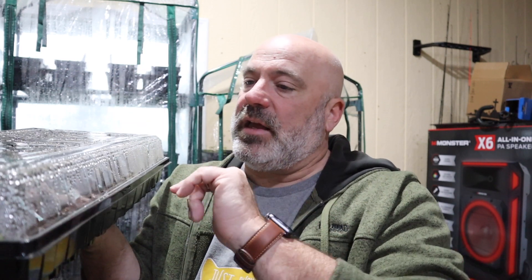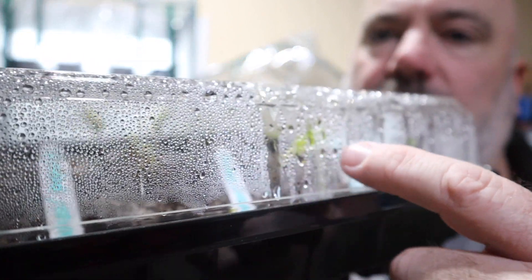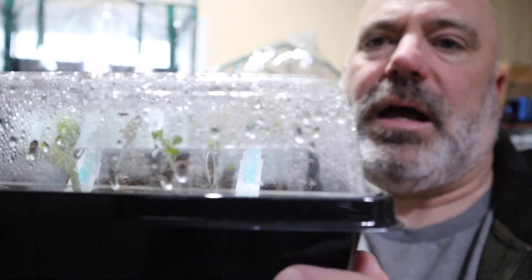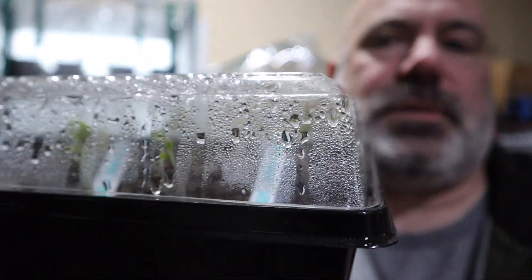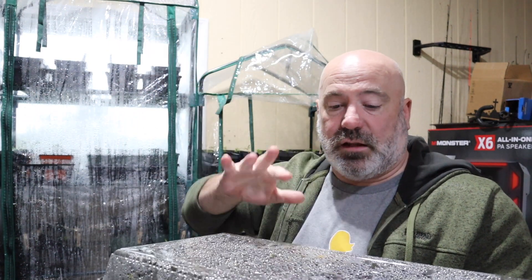For two weeks, there is plenty of moisture and condensation in the tray. I don't need to open it or water it until I see things beginning to grow. After about two weeks they start to sprout — you can prop the lid open just a little bit. I don't take the lids off until the seeds are touching the top. I've got a few things in here going pretty well but some pods haven't quite sprouted yet. This one's not ready to be propped open, but I'm going to move it to the top shelf for a little more sun.